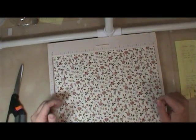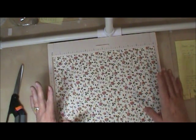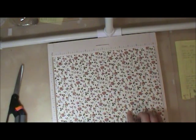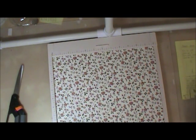Hey everybody, it's Sheri with Cards & More by Sheri and The Supply Garden. Coming to you today, I just wanted to show you a quick way to make a fun pocket page for your mini albums or journals. I'm going to show you how to make it with a 12 by 12 piece of designer series paper. This is Stampin' Up two-sided heavyweight paper, and I'm also going to show you the results if you use an 8x8 or a 6x6 piece of paper. So this is a real quick and easy way to do this.